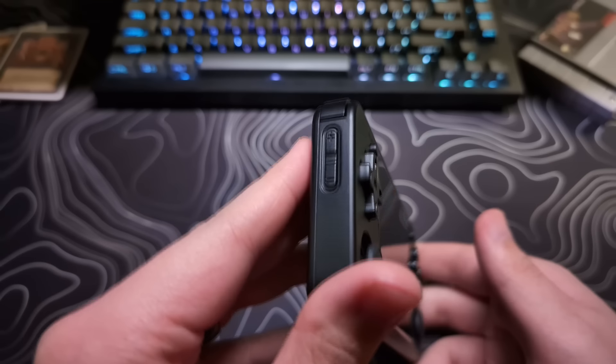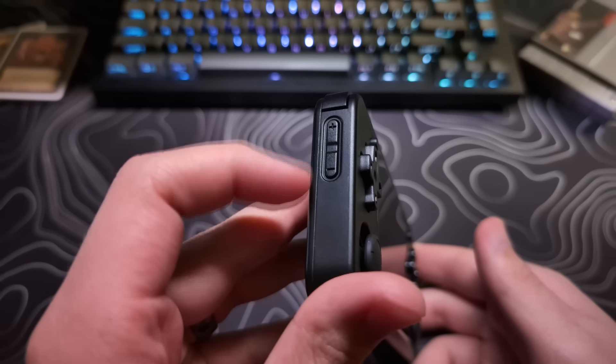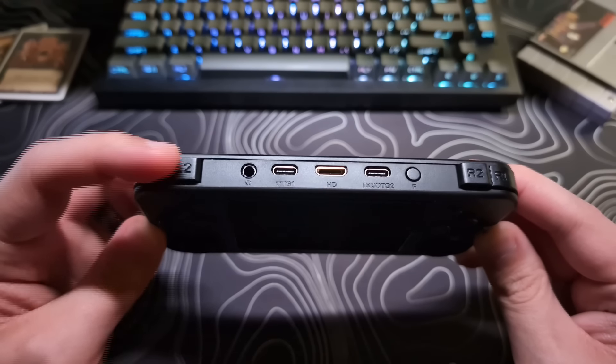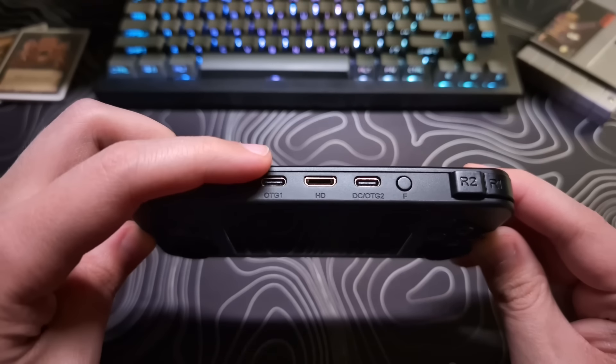On the left side, we have the volume buttons, which double as brightness controls when holding the menu button. On the top of the device, we have the inline left bumper and trigger, the headphone jack, and an OTG port.